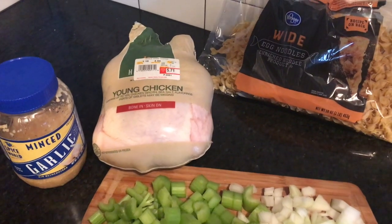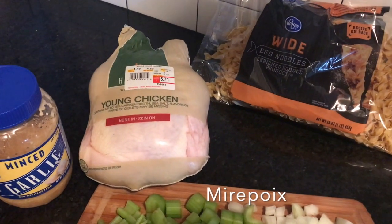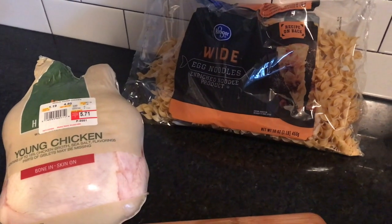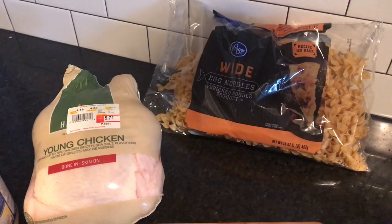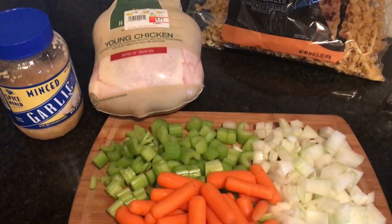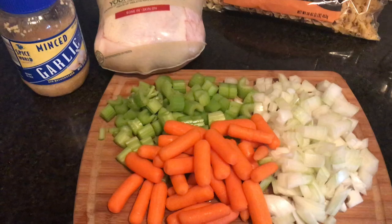Here's what you'll need: you'll need mirepoix, which is an onion, celery, and carrots. You'll need some garlic. You'll also need a fresh young chicken — we don't want any old chickens over here, a nice young tender chicken.